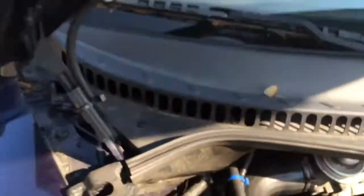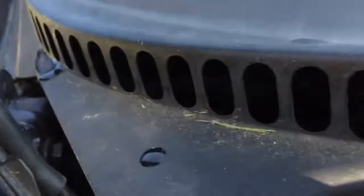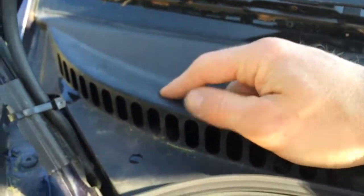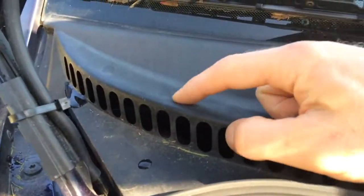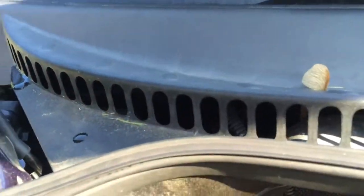Now going to the outside, you'll see on the passenger side, underneath this plastic shroud by the wipers, it drains right above your strut tower up there.